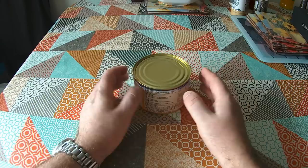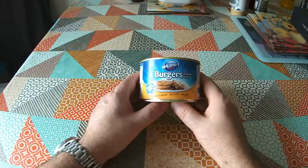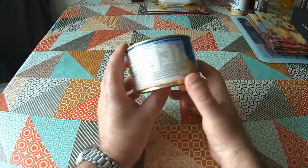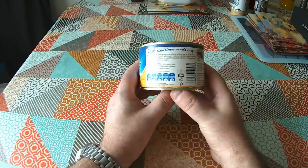Today we've got Wessler's Mum's Choice Burgers in Onion Gravy. Burgers in a can — I think that's a weird idea, and I imagine to some of our international viewers that will seem like an extremely weird idea. These are made in North Yorkshire. Wessler's Burgers in Onion Gravy are described as a delicious tea time treat for all the family. Why not try Wessler's Burgers with Creamy Mash?